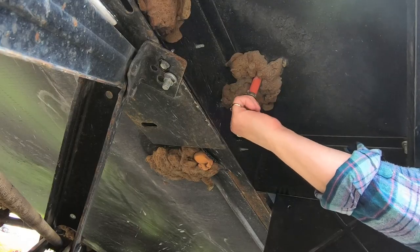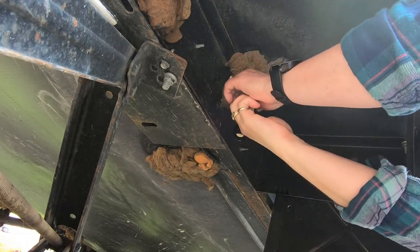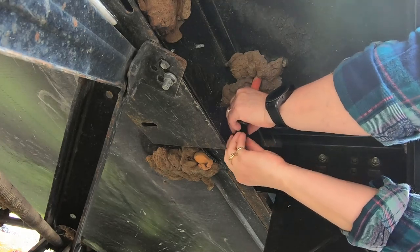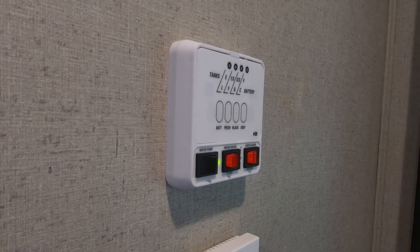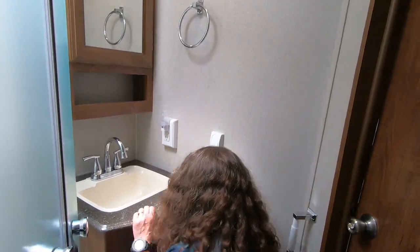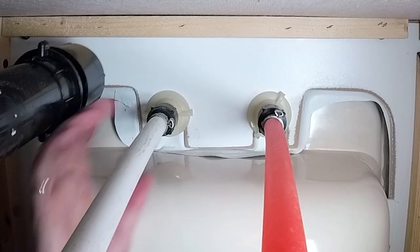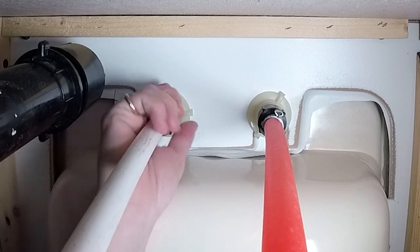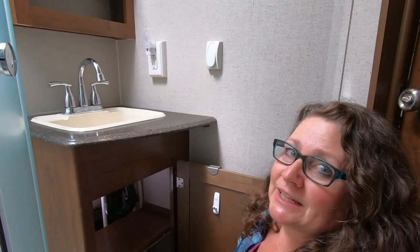There you have it, all done. Now we'll go in reverse order — we will put the caps back in the low drain. We'll check the low point and see if there's any wetness. Doesn't appear to be any coming out. That's a good sign. I think we did good.